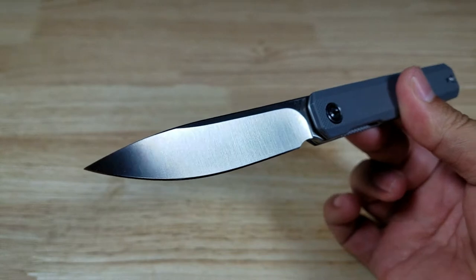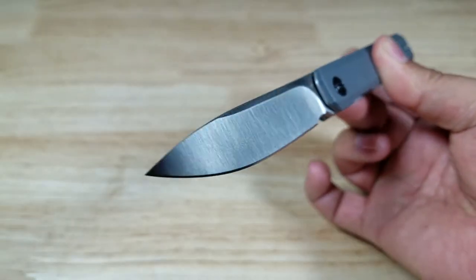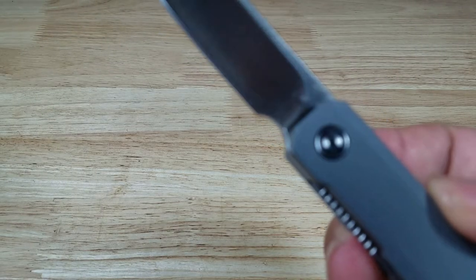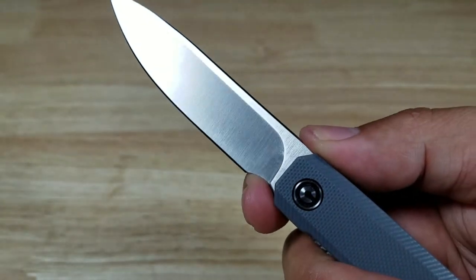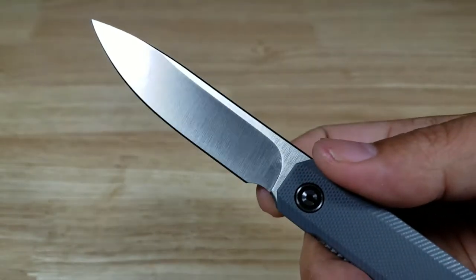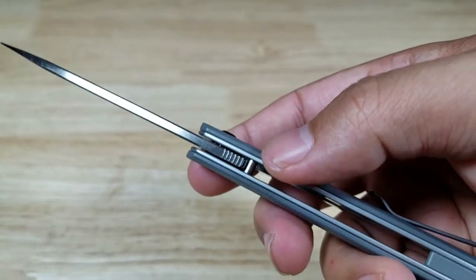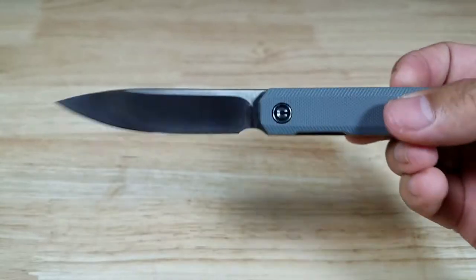Beautiful drop point blade made of D2 steel with a hollow grind and satin finish — well executed. There's a little bit of a choil down there. I wouldn't consider it a finger choil — it's so tiny, maybe a sharpening choil. But it does make sharpening a lot easier. The jimping on the top of the spine is almost nonexistent because it sits so flush with the frame. But that is a beautiful drop point blade.